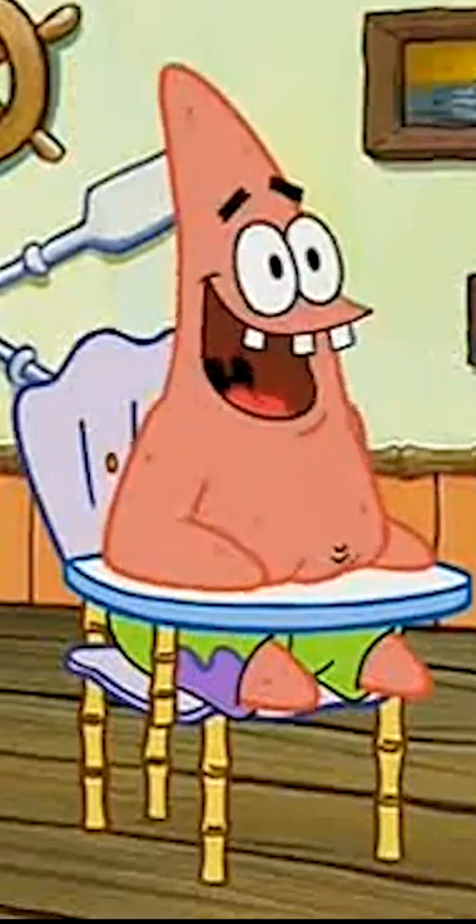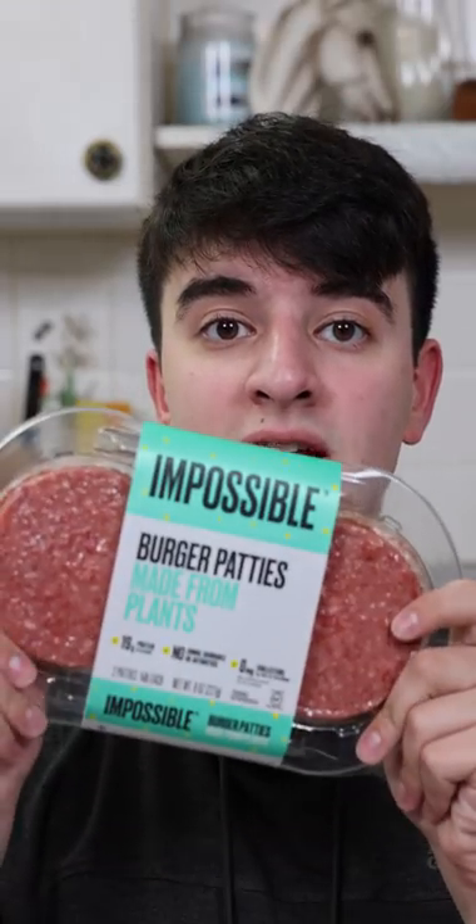Let's make a Krabby Patty. SpongeBob was my favorite show growing up. We start with our bun. SpongeBob's creator said that the Krabby Patty contains no real meat, so we use an impossible burger.